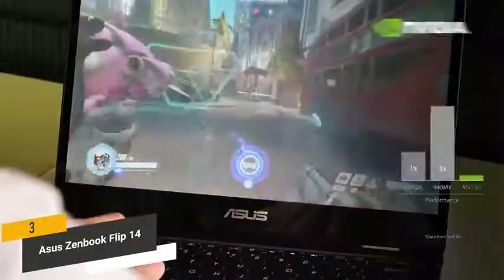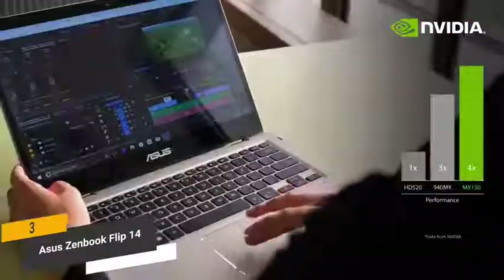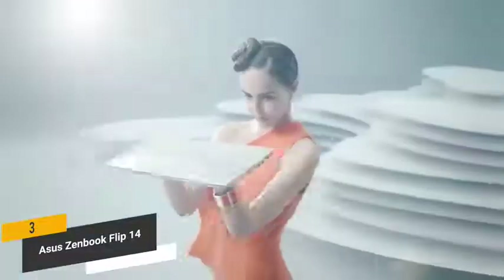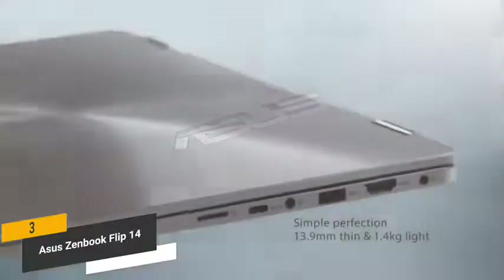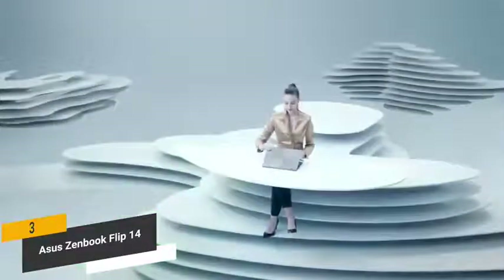The NVIDIA GeForce MX150 with 2GB of RAM gives you smooth graphic performance, whether you're playing video games or streaming HD content online — you can always expect fluid visuals. One of the things we really like about this 2-in-1 laptop is its aluminum body, which means lasting durability. Measuring 12.9 by 8.9 by 0.5 inches with a weight of 3.3 pounds, this laptop is extraordinarily light and portable, making it a great choice for those always on the go.